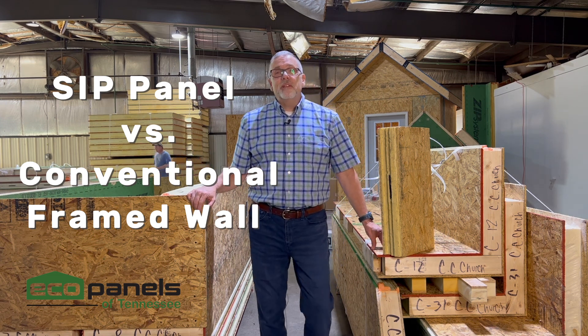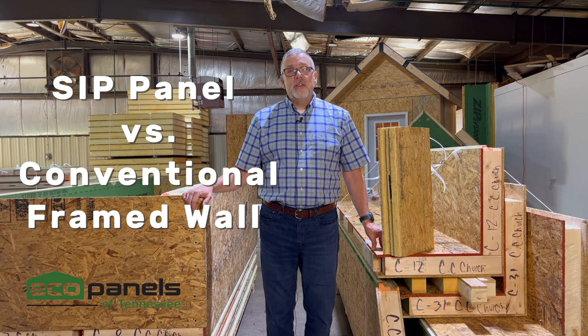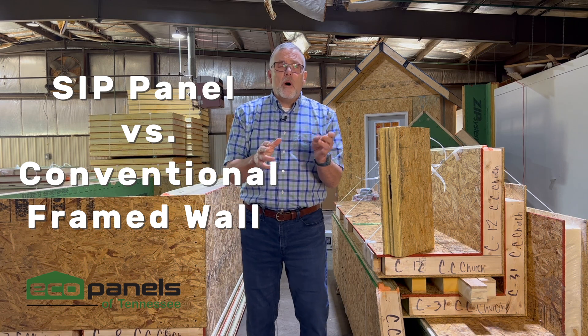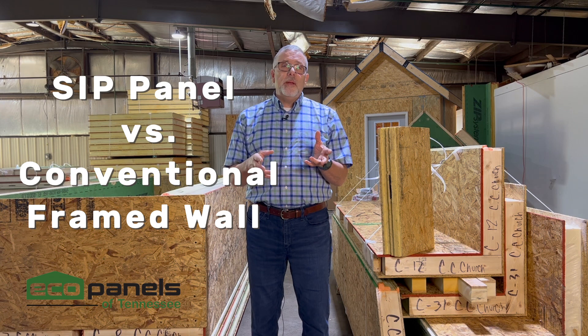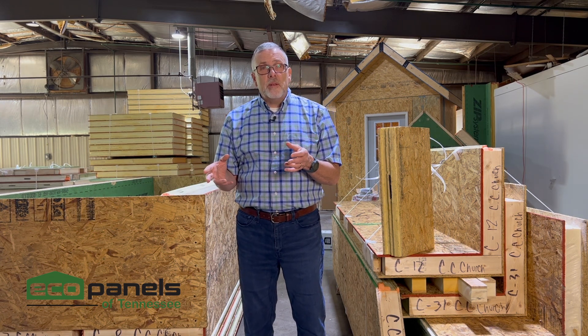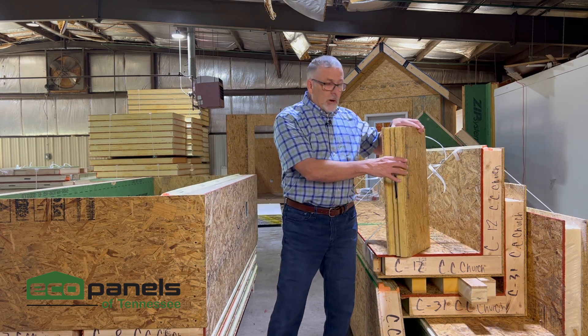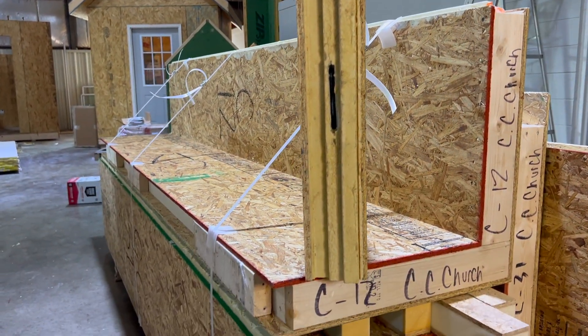Hi, this is Rob with Eco Panels of Tennessee and I'm here at our shop in Hermitage Springs, Tennessee. I want to talk a little bit about how our panel wall might compare to a conventional frame wall. A lot of people send us plans for an estimate, and the plans are designed for a two by six wall. We're talking about our four and a half inch thick wall, because we make a four and a half inch thick and a six and a half inch thick.